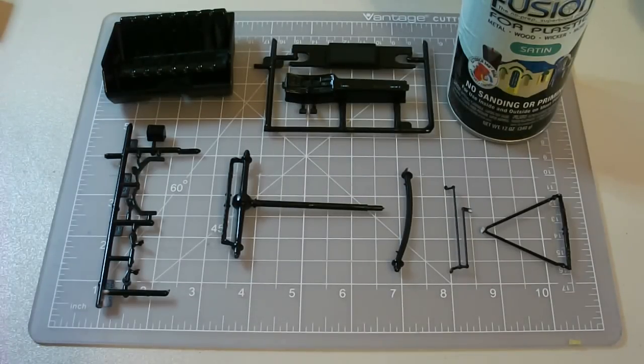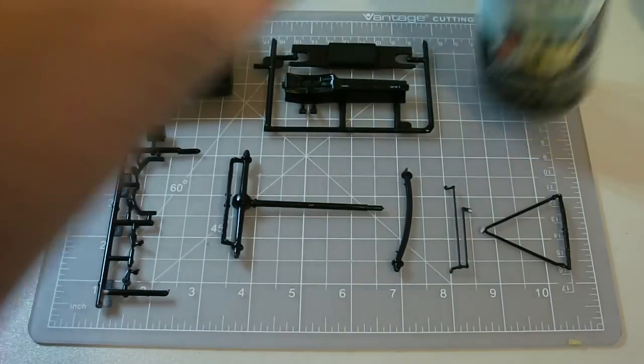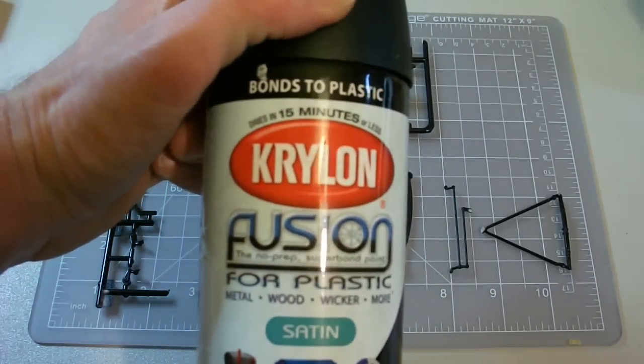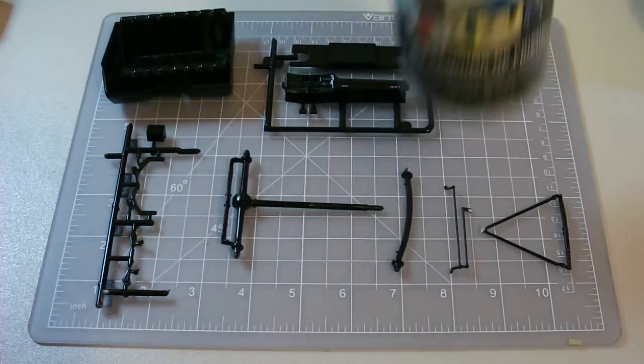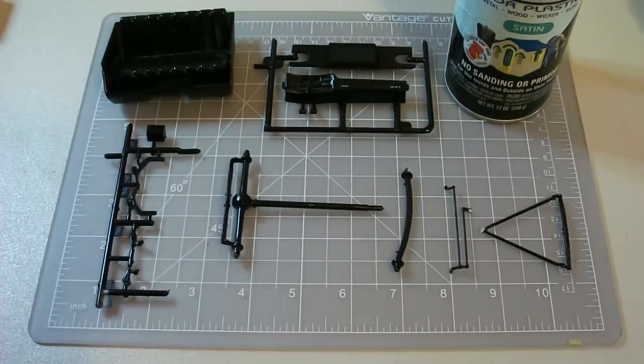Overall I think it's good. It saved me a whole lot of time over having to prime everything and then paint it. I think it was a good investment. This stuff goes for about $5 or $6 — I can't remember exactly, I've had this can for months. But you guys can see the results here — it laid down pretty good. Let me know what your experiences are, if you have any other paint you think is good or better or worse, feel free to share. Thanks for watching — you guys take it easy and I will see you soon.